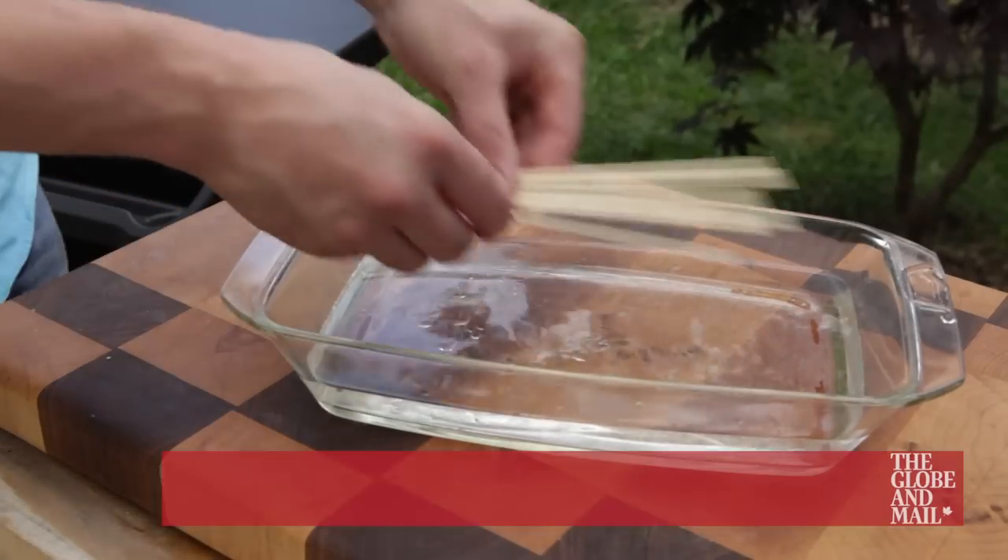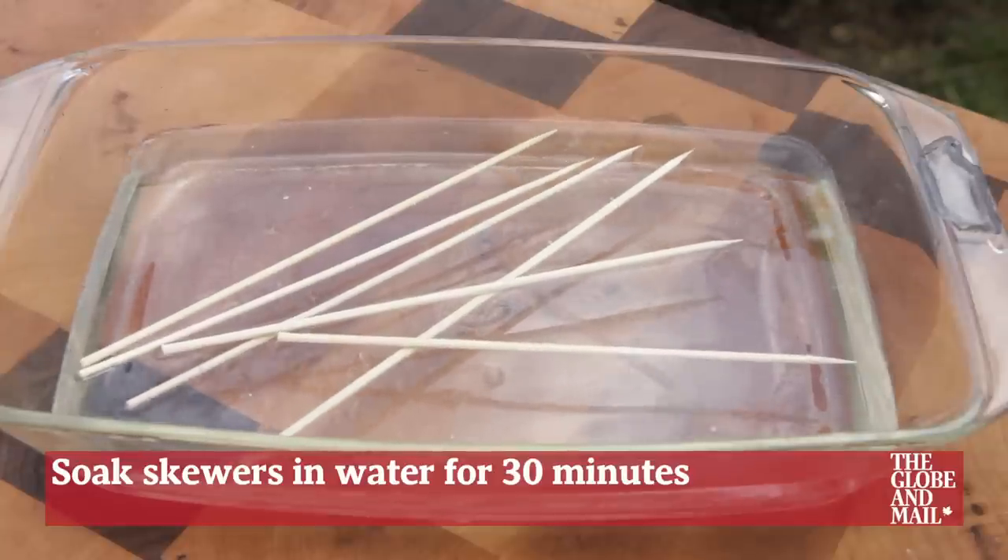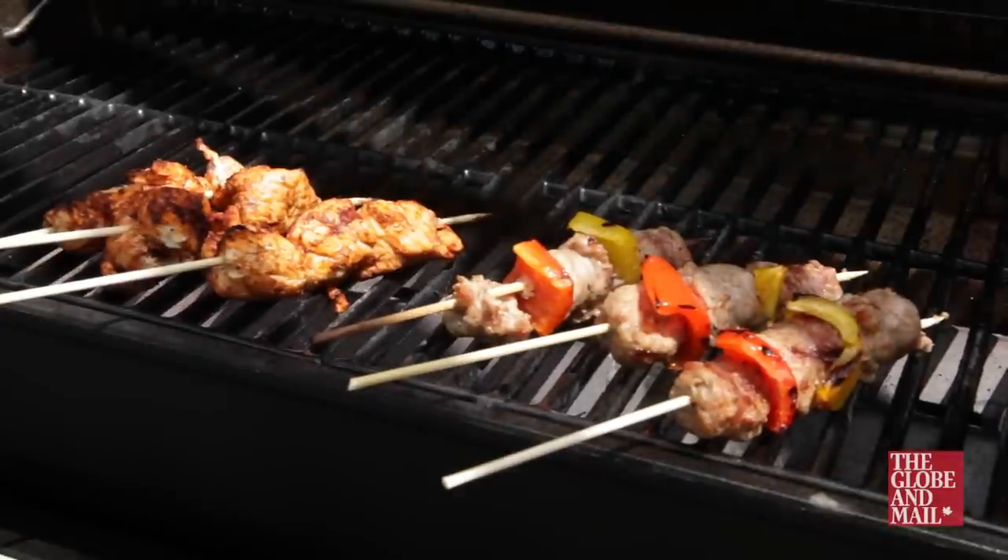If using bamboo skewers, make sure to soak them in water for 30 minutes before using them. This will prevent them from burning up on the grill.